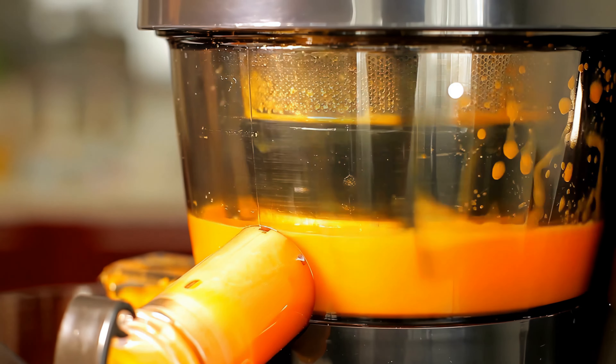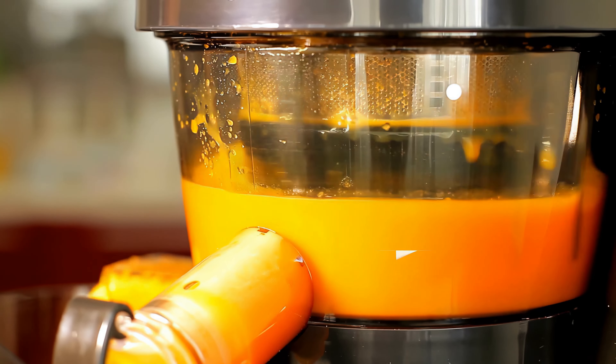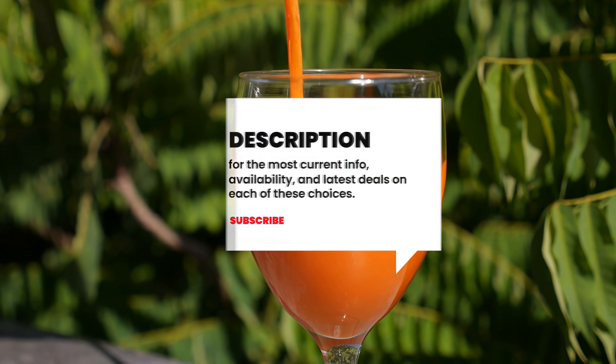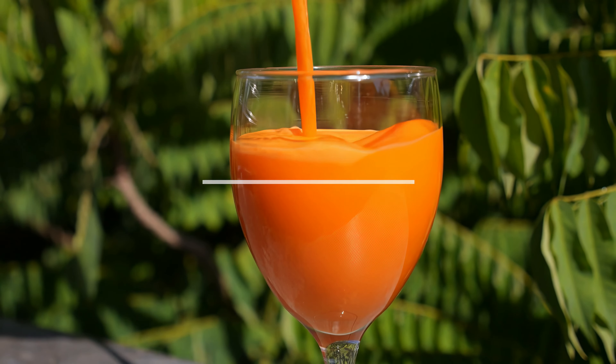Still need a little more help deciding on the best slow masticating juicer for your needs? Take this chance to head over to the description below for the most current info, availability, and latest deals on each of these choices. And remember to like, subscribe, and leave a comment to let us know your opinion!